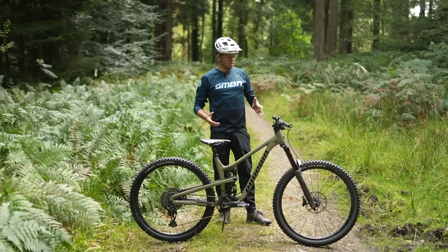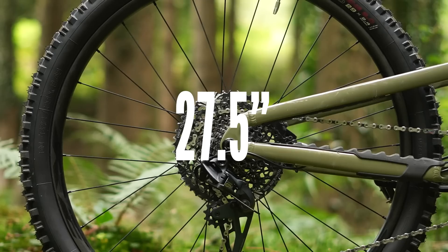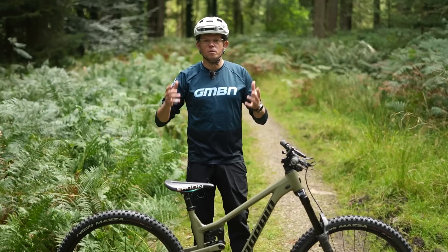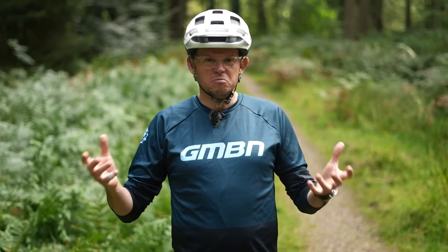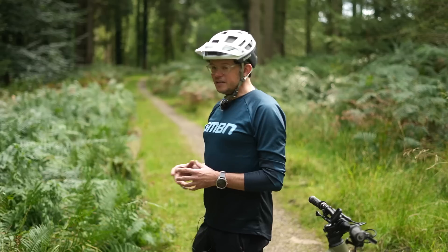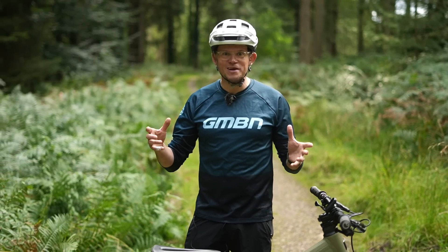MX or mixed wheel sizes is where you've got business up front and party in the back, and they're becoming more and more popular. But why would you run different size wheels on your bike? Will it be faster? Will it mess up my geometry? Let's find out if the hype matches reality.